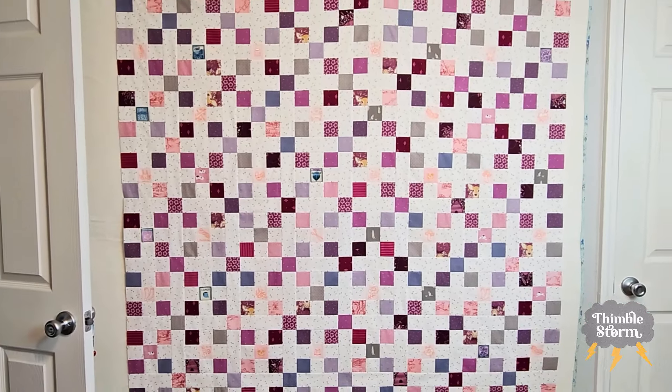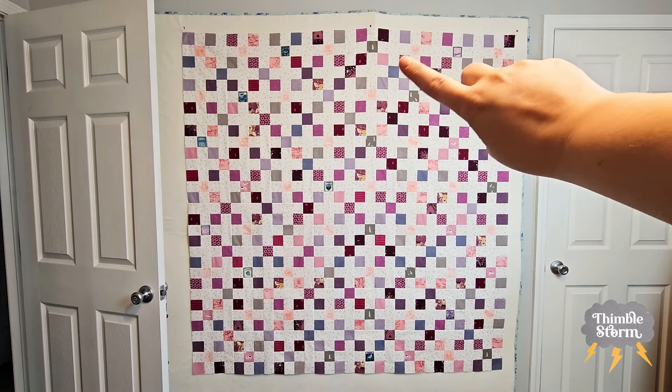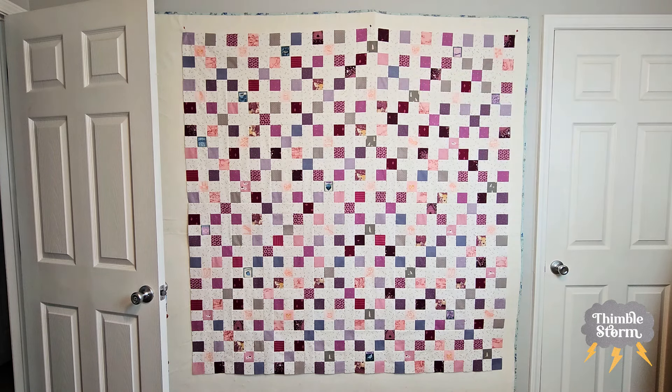Here's a good look at the full quilt. It ended up being 62 inches by 62 inches. It looks like it's warped right here, but that's just because my design board has bubbles and doesn't lay flat against the wall, so it makes my quilt look like it has bubbles. You can tell that I went completely random and chaotic with my color placement here — everything just landed where it landed.